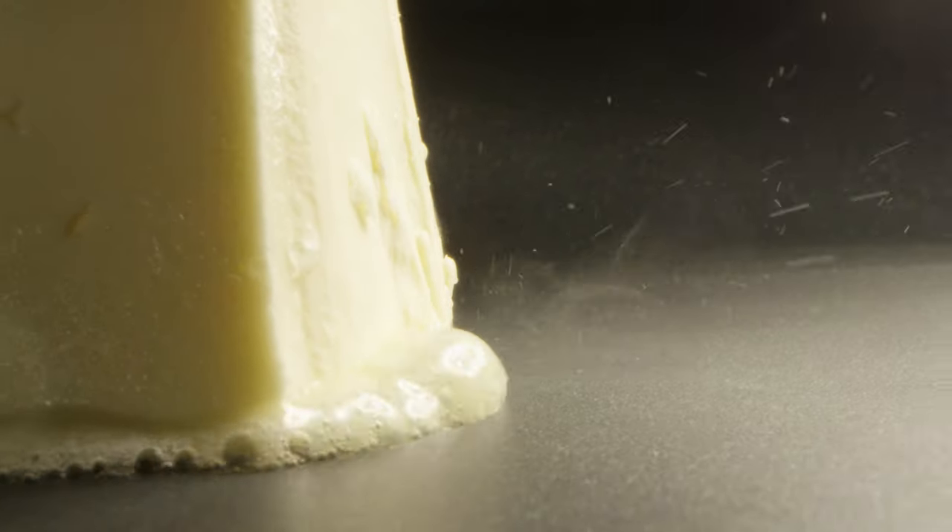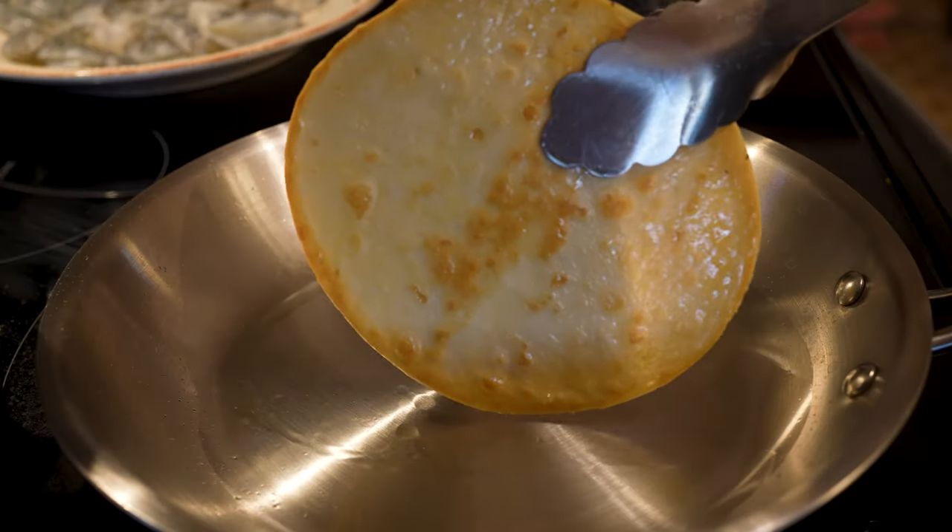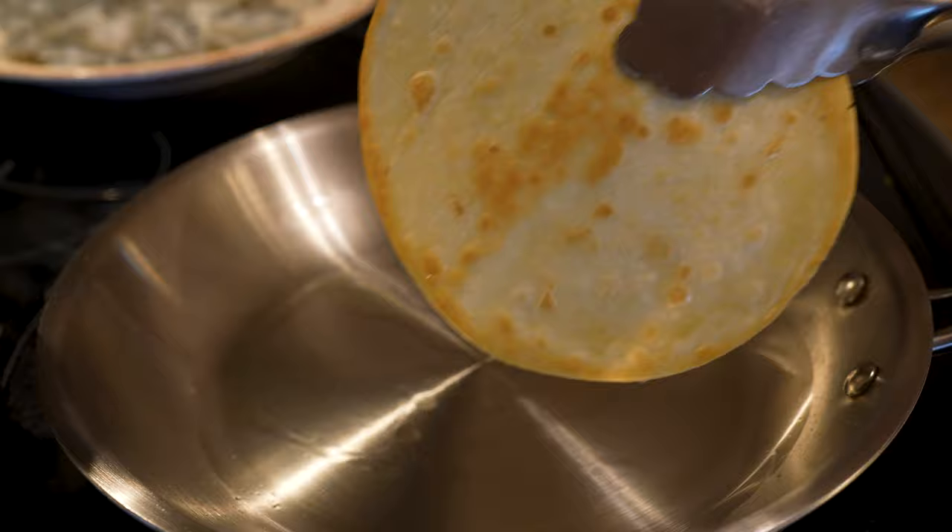If you're using hot dog buns, go ahead and put a slab of butter into a hot pan, get it warmed up, and toast each side of the hot dog buns in that butter to get them nice and toasty. If you're doing the wrap route like we are, toast one side of the wraps in that butter to add a little flavor, crunch, and crispiness to the outside.